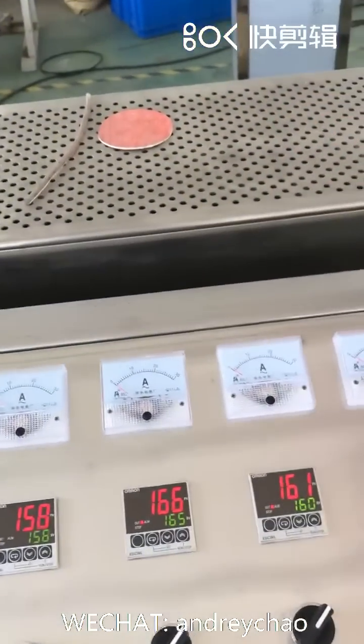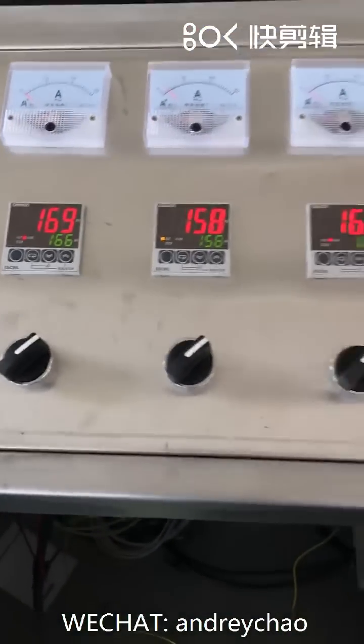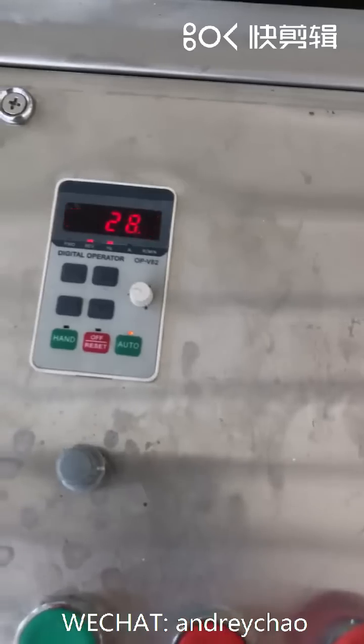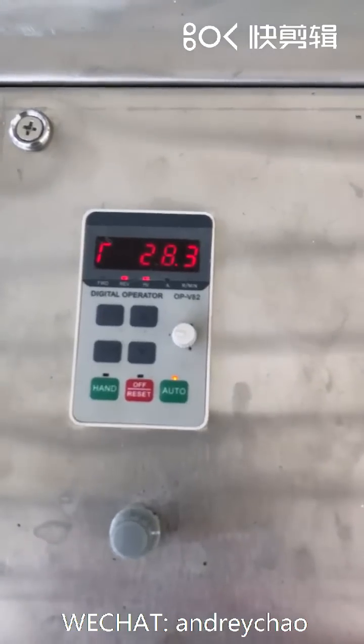First one, second one inside — different heating zones inside. This is the final rotation speed of the screw inside.